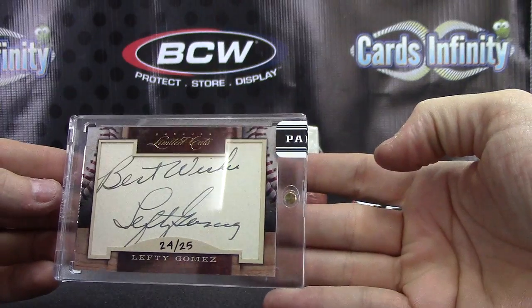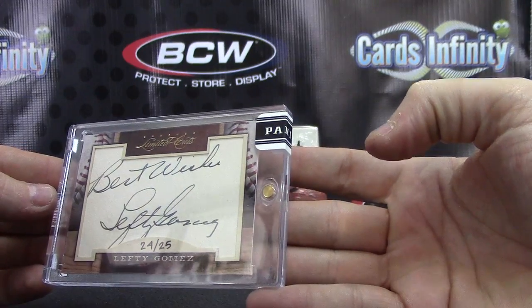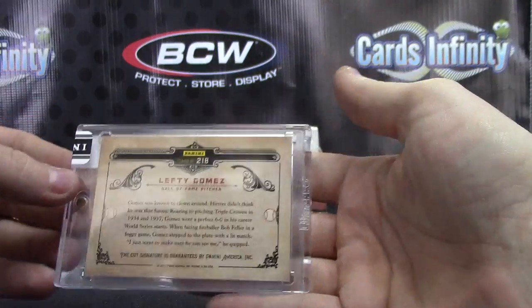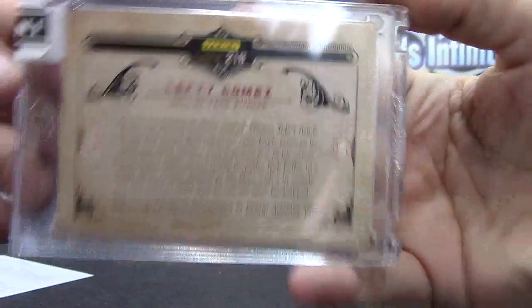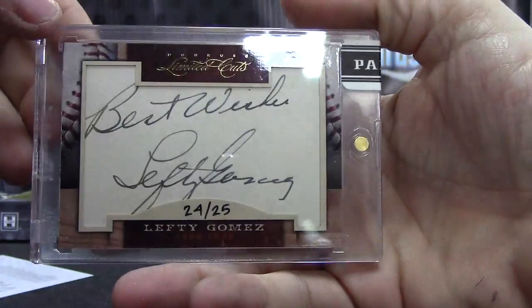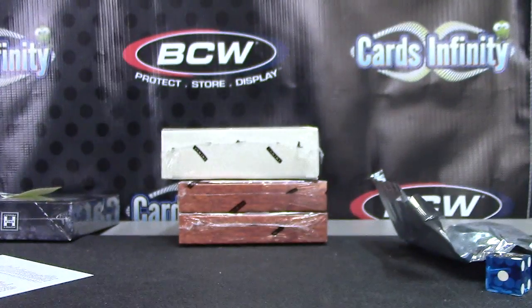24 or 25, best wishes, Lefty. Gomez — there's his good stuff, show it up here. Good-looking card, that's what she's with — to Gomez, there you have it, Dan.